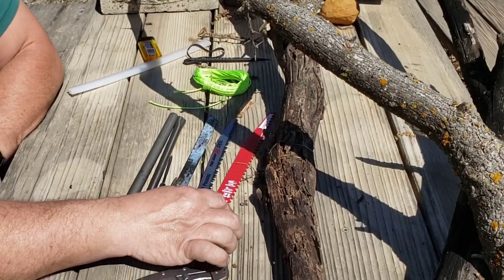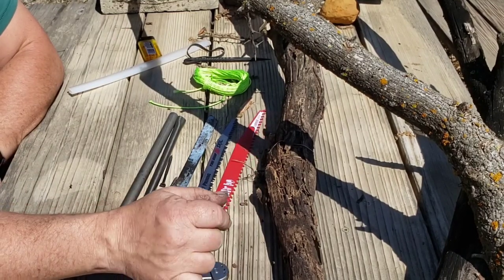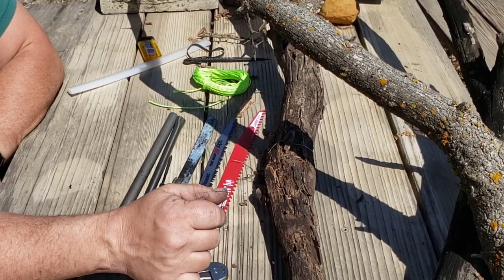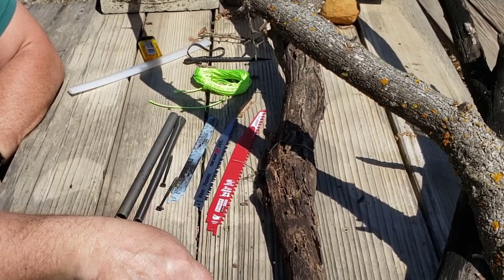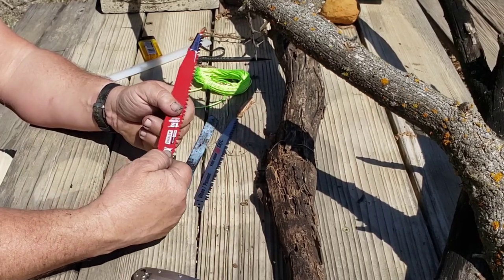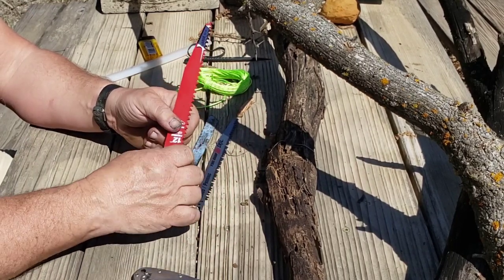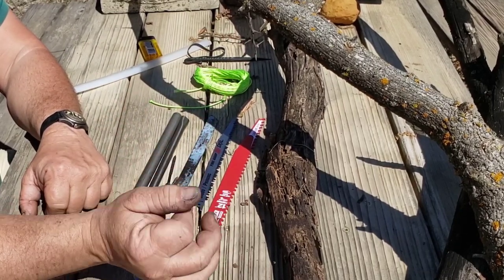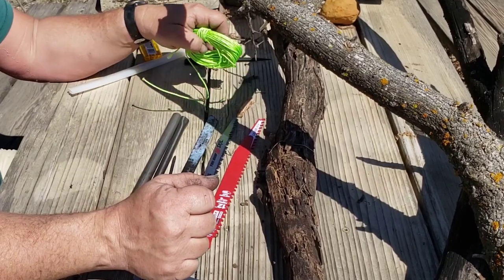I've made these before — you can buy handles for these at nearly any of the box hardware stores. I either usually never have them or I've broken so many I just quit buying them, because they're just not real well made. They clip in and tighten down basically, and I usually end up either breaking that clip or the piece comes out and gets lost and it's worthless. So I just decided to make my own out of stuff I usually had.